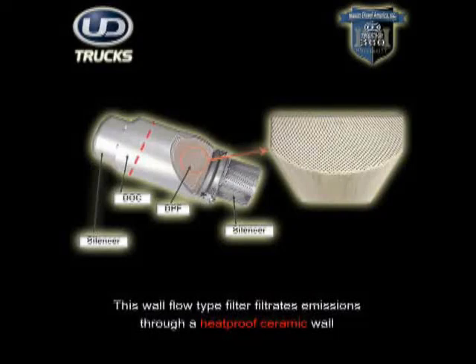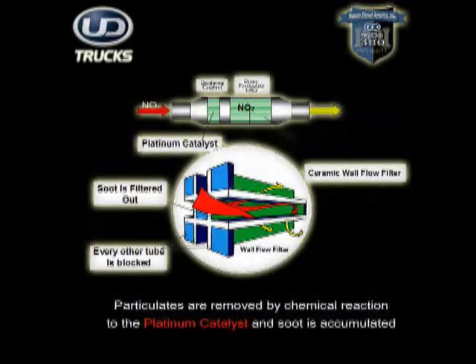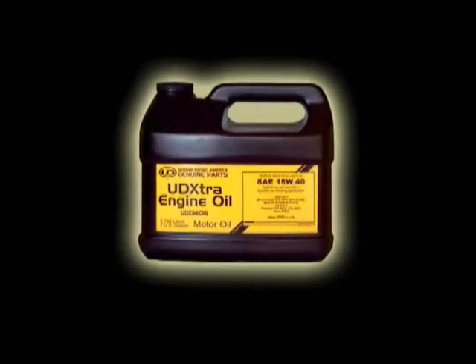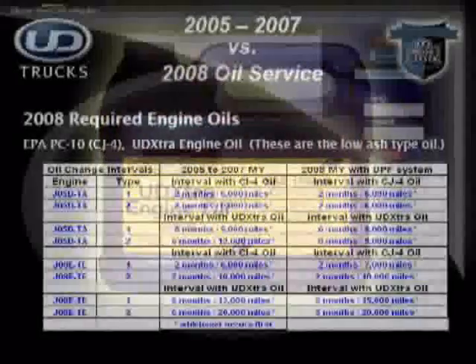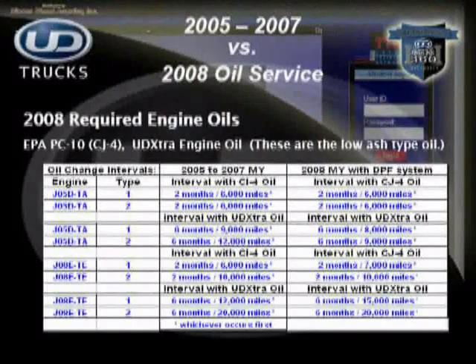In addition to using ultra-low sulfur fuel, it is also critical to use a low-ash engine oil. By using low-ash engine oil, the DPF will work more efficiently, preventing the frequent need to regenerate and avoiding damage to the DPF. It is advisable to use the UD Trucks exclusive synthetic UD Extra Oil, as it has been designed specifically for UD Trucks engines. An additional benefit is that you can increase oil change intervals up to 9,000 miles on light duty and up to 20,000 miles on medium duty models, or maintain the normal 6,000 and 10,000 mile intervals respectively for increased engine life.